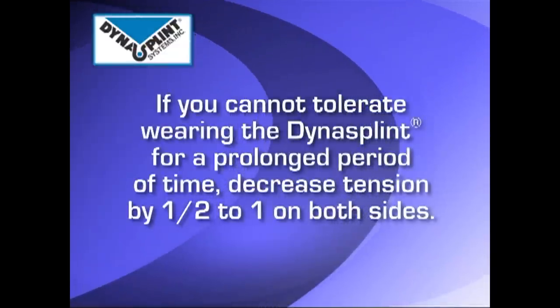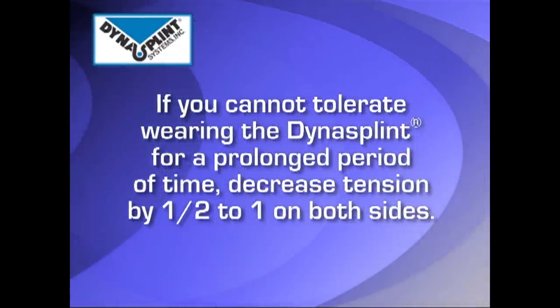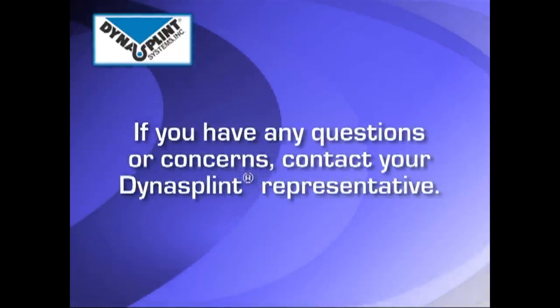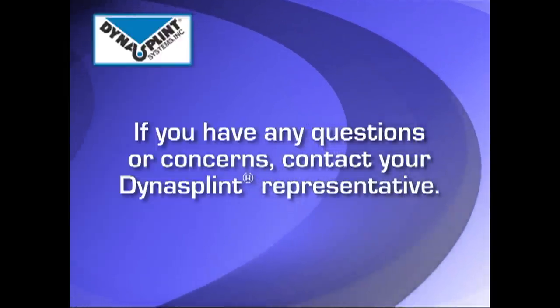However, if you are unable to wear the splint for a prolonged period of time, decrease the tension by a half to one full turn. During the process of regaining your range of motion, if you have any questions or concerns, contact your DynaSplint representative.